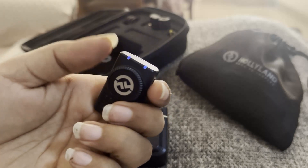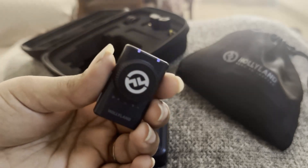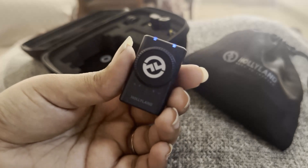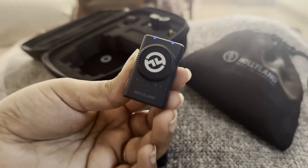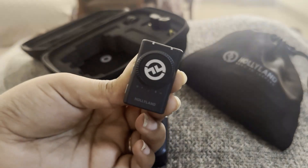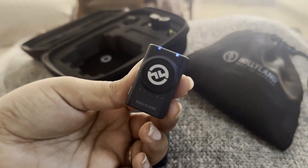If you see blinking blue lights on it, it means it is looking for a connection — looking for some device with which it can get connected. So it means right now it is in pairing mode.